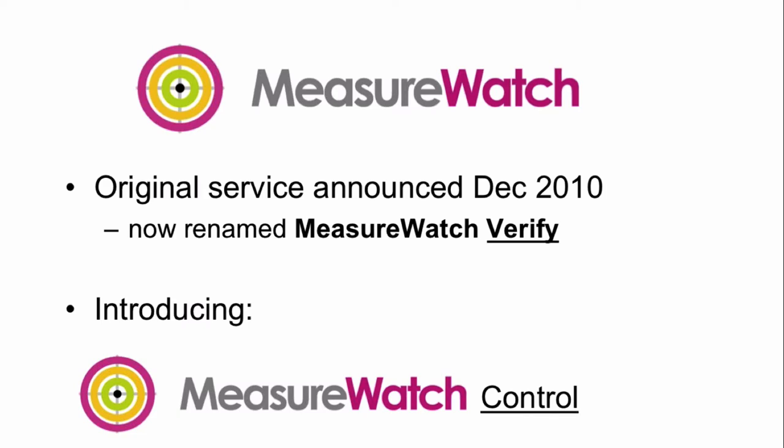For those familiar with Measure Watch, we launched it in December of 2010. The idea is to use a color reference — like the Vocalson reference, for instance — and periodically and regularly measure your instrument. We've now renamed that to Measure Watch Verify. That service, as of today, is unchanged — we still charge a certain amount for it, often selling it for the life of the instrument. So that's Maxwell Measure Watch Verify.